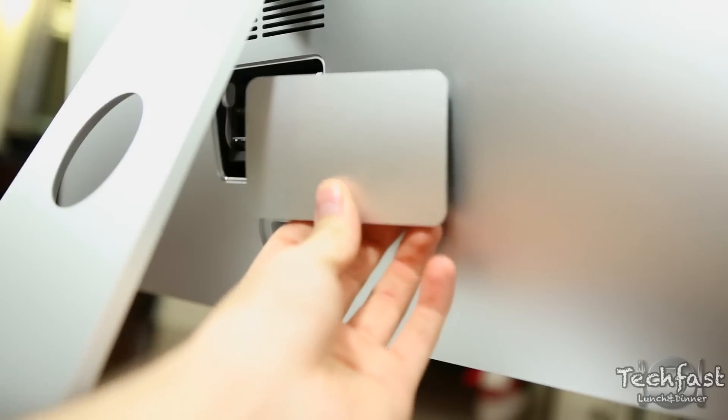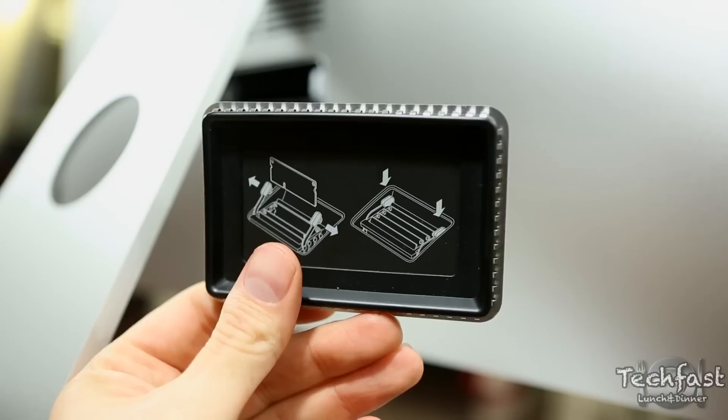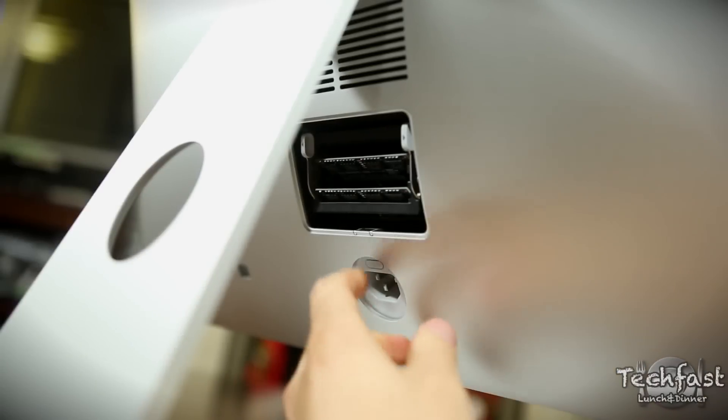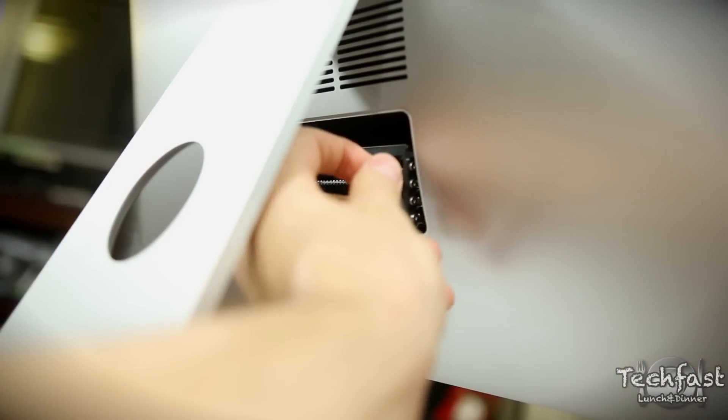You just give it a push and out pops a little RAM door. On the flip side it gives you a little walkthrough of how to take the old RAM out and how to put the new RAM in. To start, we're going to loosen this up by pressing this tab right here followed by that tab.